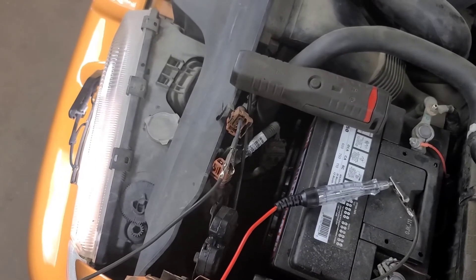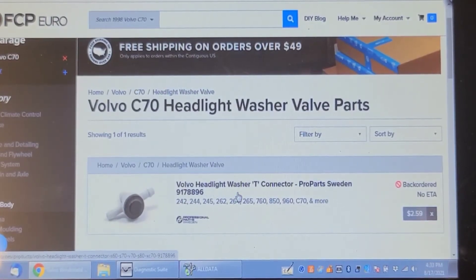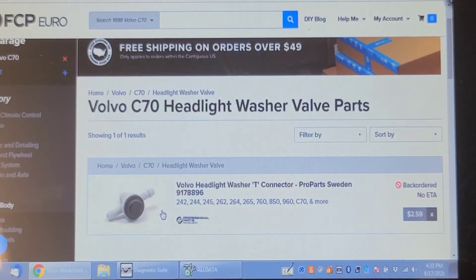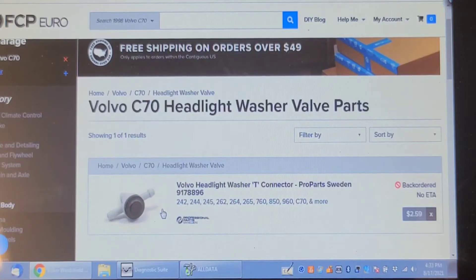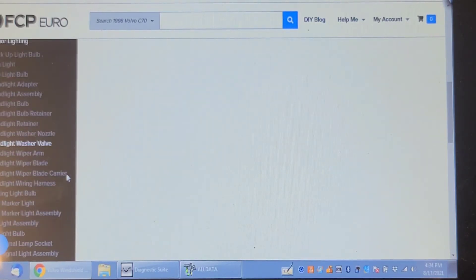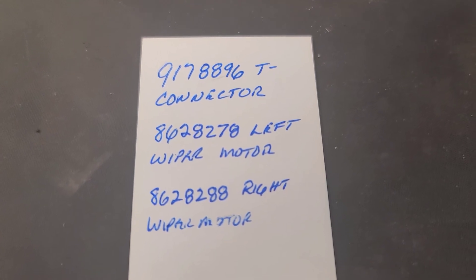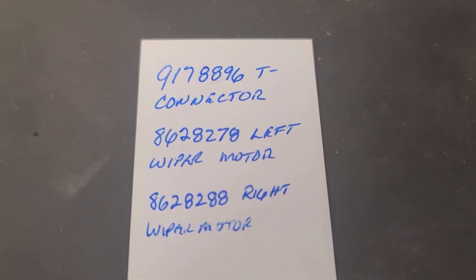I think I found that headlight washer T connector — it's a check valve to stop siphoning, since the wiper blades are quite low to the front and might siphon at high speeds with airflow across the nozzles. The part number is 917-889-6, but it's back-ordered with no ETA. I'm looking for the headlight wiper motor as well. I found wiper arms and blades, and right-side used units, but no left-side ones yet. The T-connector part number for the washer fluid line is 917-889-6.